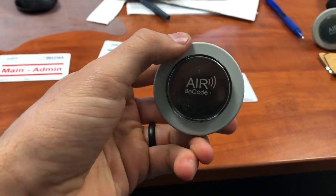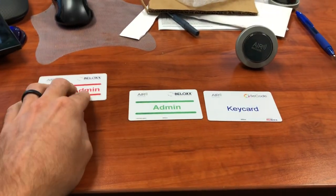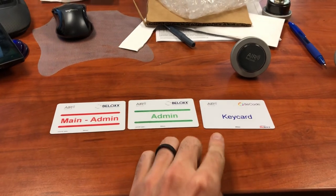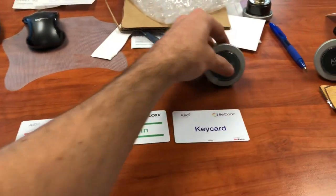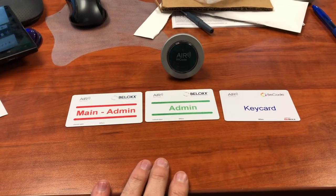This one is now a programmed B-code airlock. As long as you follow those exact steps and that process of programming each individual lock, you should have no problems and it will work every single time.